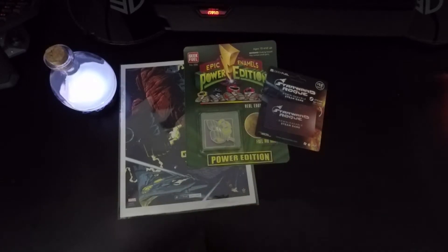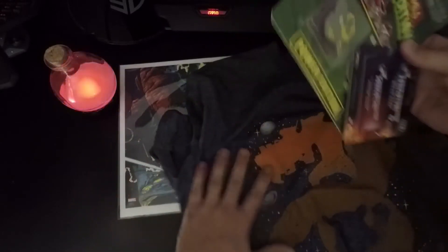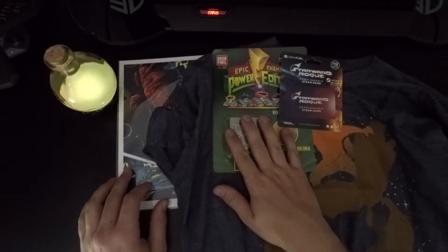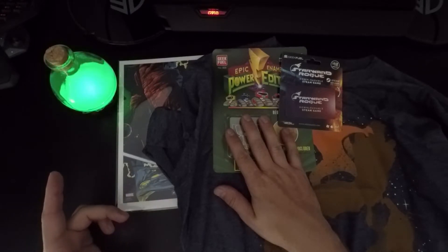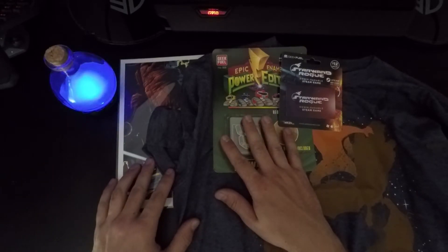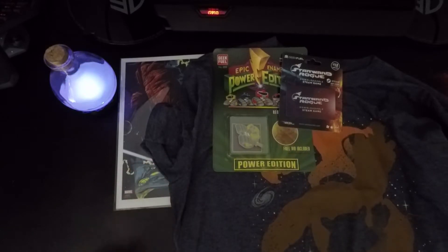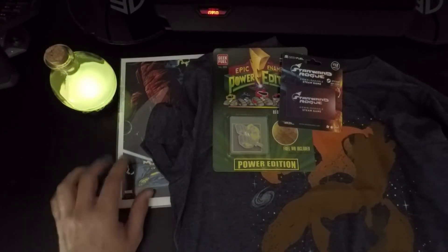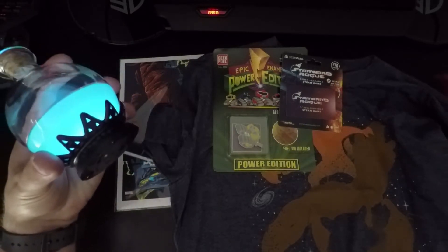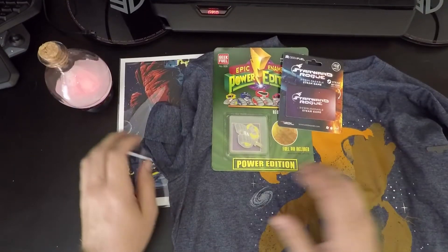The theme this month was definitely Guardians of the Galaxy — you got the t-shirt, the print, and those are clearly themed. We do also have the Power Rangers pin and the elixir bottle. I don't know how the elixir bottle ties into all this, but it's really cool. It'll probably hang out on my desk somewhere. I don't know why I like it but I do.